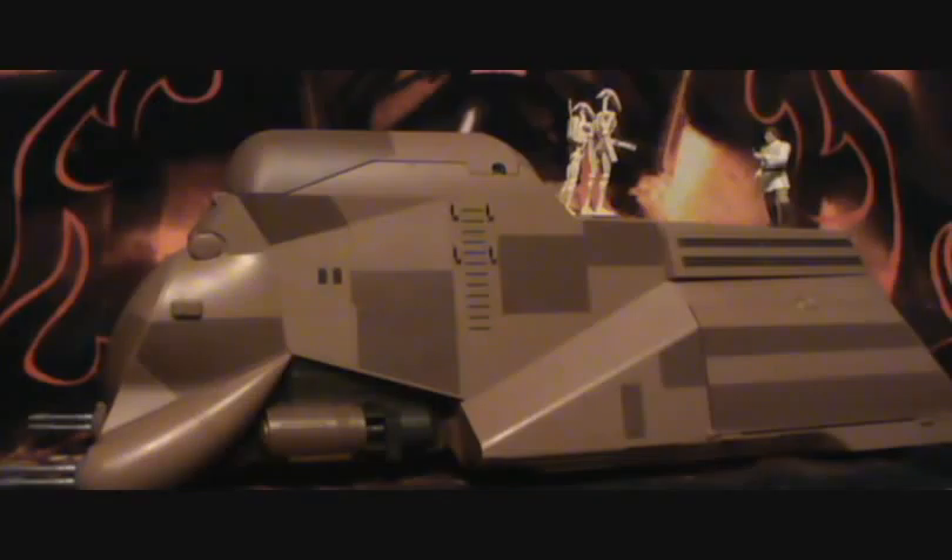Hello everyone and welcome back to another Star Wars figure review. Today I'm going to be going over the MTT Multi-Troop Transport. This of course originated from the Phantom Menace.